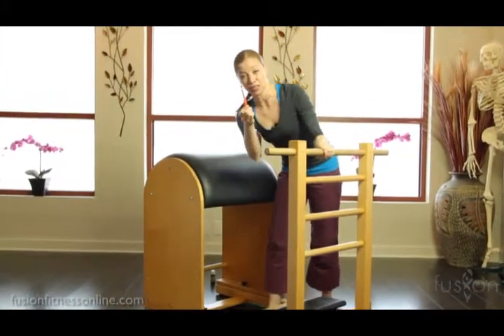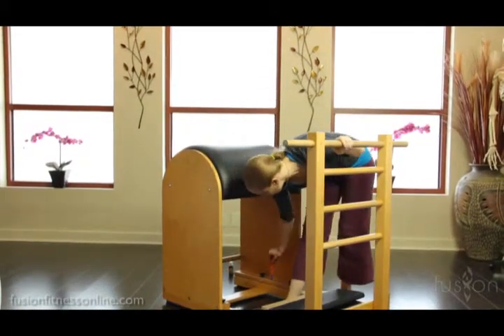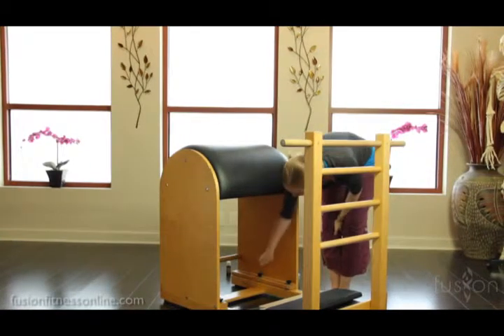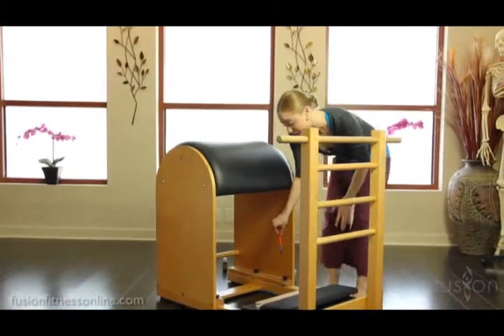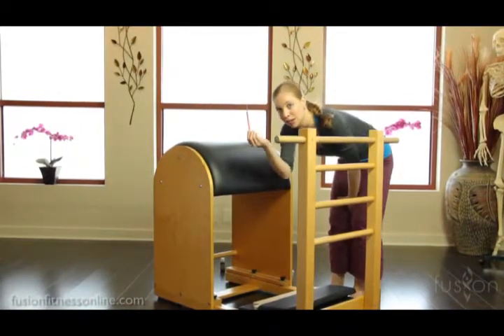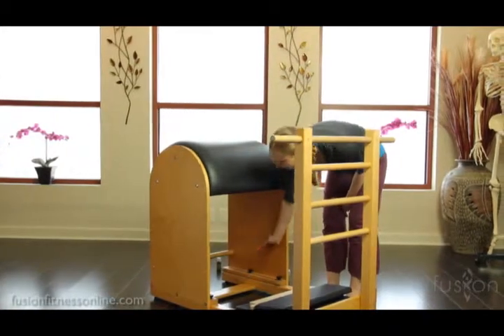You're definitely going to want to use your paintbrush to get into all of the tracks here. Depending on how your ladder barrel is made this is easier or harder, but going in with a fine tooth comb is really important, because you want this to glide very easily for you.